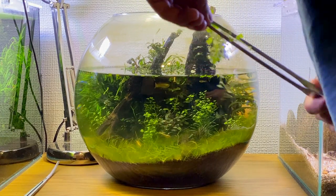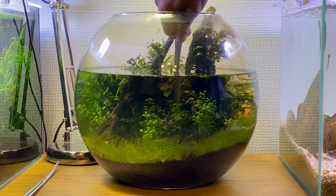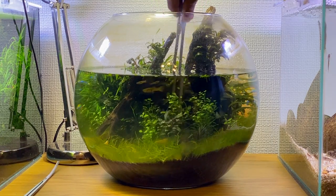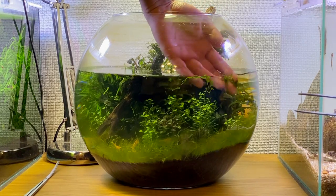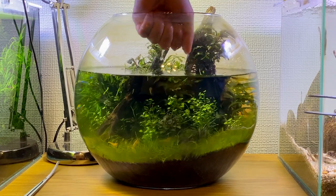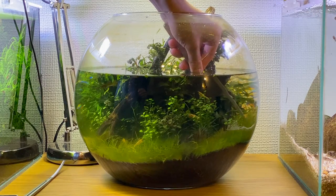I'm just going to replant some of the Hydrocotyle tripartita mini. I like to try and remove as much of the dead plant matter as I can from the fishbowl. I also decided to do a bit more replanting on the right side of the bowl just to fill it out a little bit.